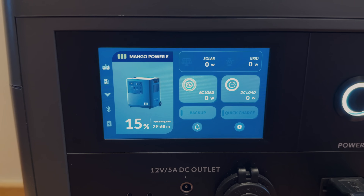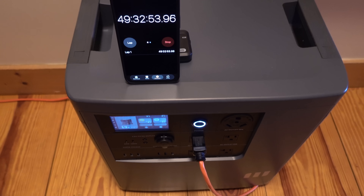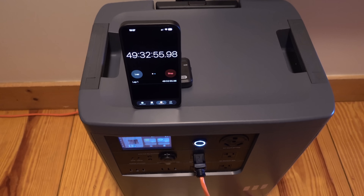Refrigerators are one of the weirdest appliances in your house, at least when it comes to power consumption. When you run something like your washing machine or a dishwasher, you're drawing electricity the entire time. But a fridge cycles off and on, and when it's off it's not drawing any electricity at all. So the only real way to determine how long you can run one with a battery is to do a couple of tests, and that will give you an average idea.